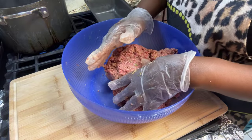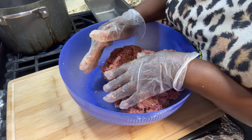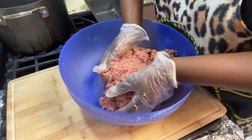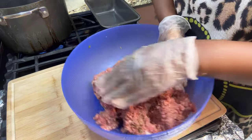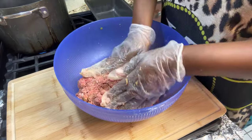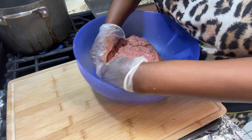People think of meatloaf and they think of meat that comes out looking like bread with the consistency of bread — but that's not what you want. You don't want your meatloaf to come out looking like bread.